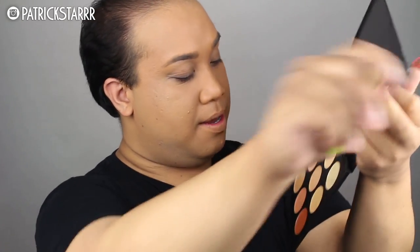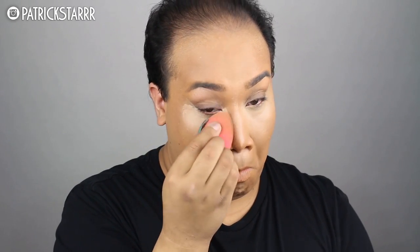Next, we're going to take the concealer by Morphe. If you're a makeup artist, this concealer palette is amazing — it's super inexpensive and I have a code for 10% off, check it down below. I'm going to take the Beauty Blender and blend it out. This concealer is long-lasting, full coverage, and I love it. And I'm going to set that with the Laura Mercier Pressed Powder in the color Translucent.